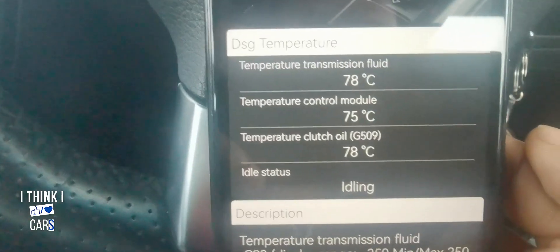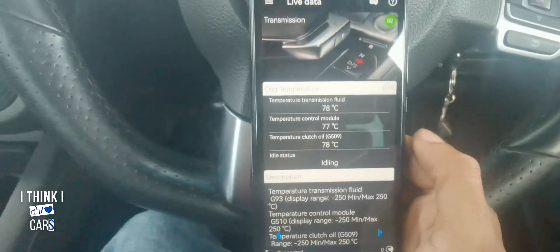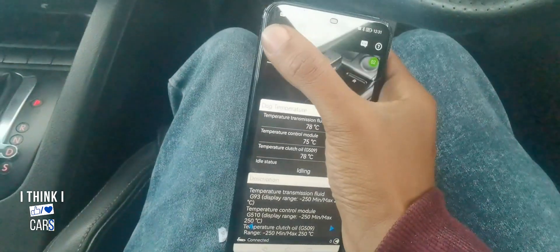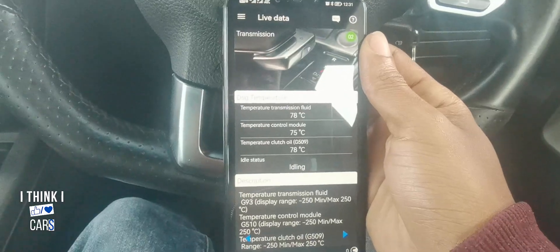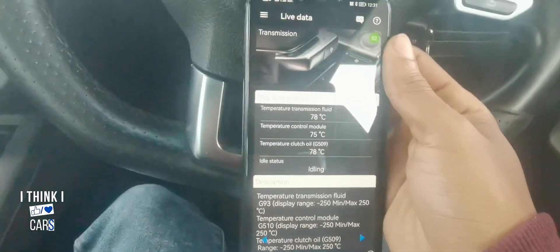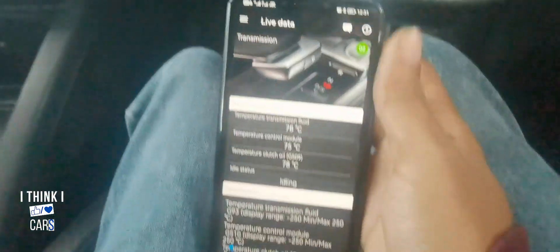There we go — that's currently my temperature. I've been driving the car today so it's not that cold. There are more cool things you can do with this OBD11. If you want me to do more on this, comment in the comment section below. My next project is going to be doing my DSG service, and I'll be using this OBD11. The link is in the description below — thanks guys, see you next time!